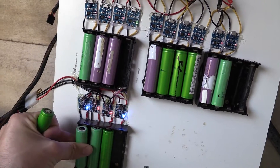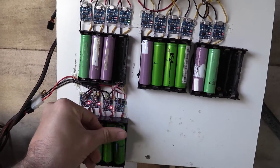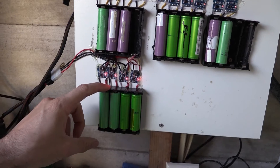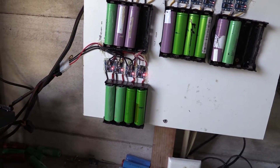They seem to be fine — they do charge the battery. When the battery is charged the blue light stays on and there doesn't seem to be any issue with the charging of the cell. It's just that they seem to flick when there's no cell in place. Not really too sure what's going on there.